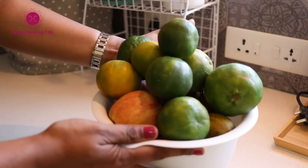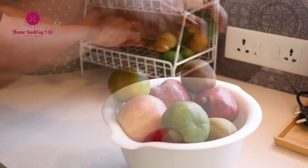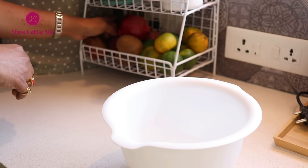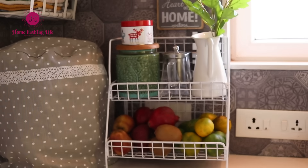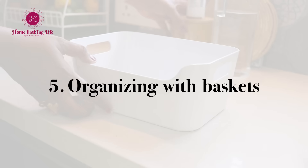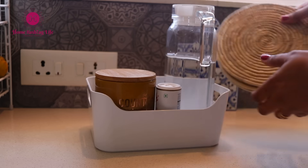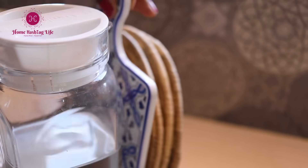The bottom shelf holds all the fruits. I'm an out-of-sight, out-of-mind person, so I need visual presence to remember things. This small basket helps me corral items like a water jug, ghee, coasters to keep hot items on, and a small chopping board to cut small quantities.